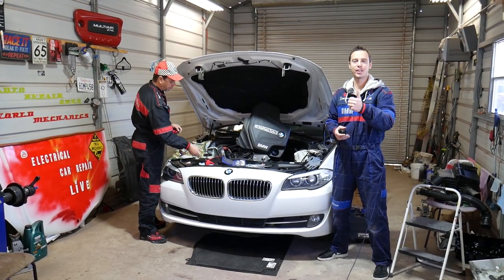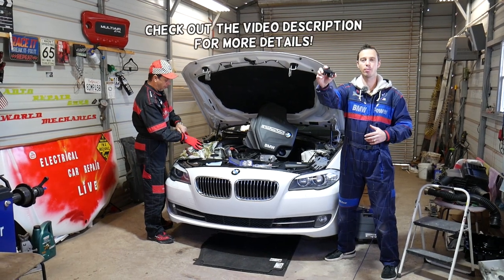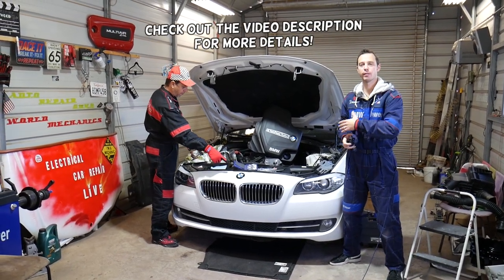Hey guys, welcome back to Auto Repair Guys. Thank you for watching and subscribing to the channel. In today's video, we will show you how to remove and replace the turbo boost solenoid on a BMW 5 Series F10.